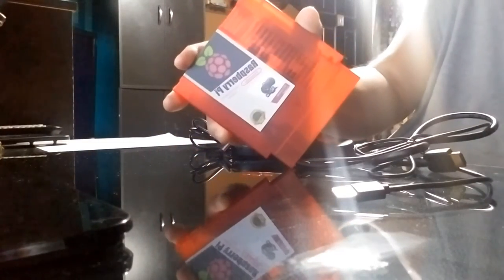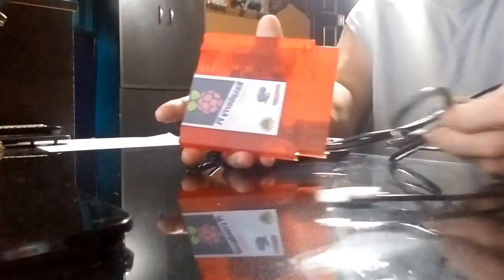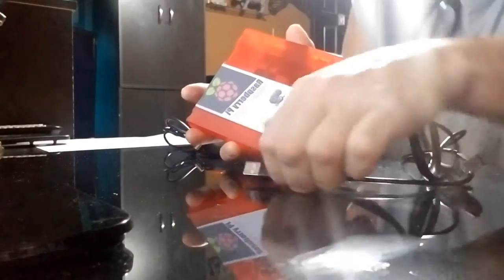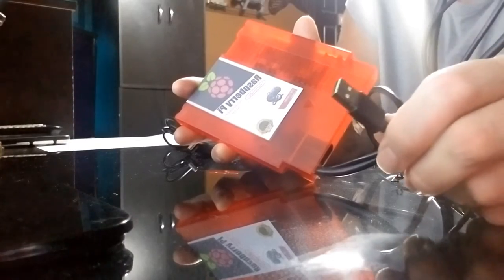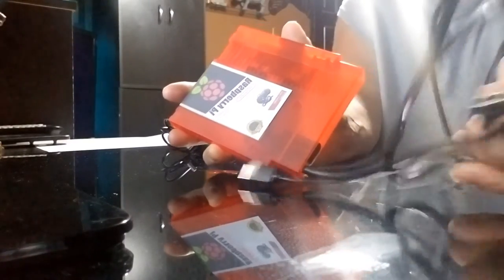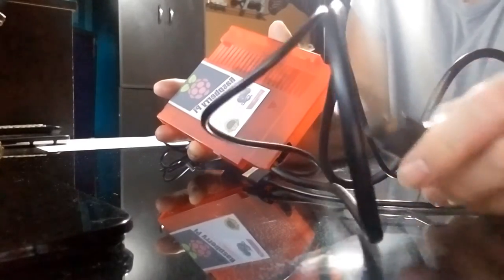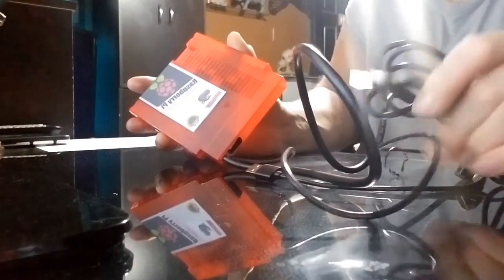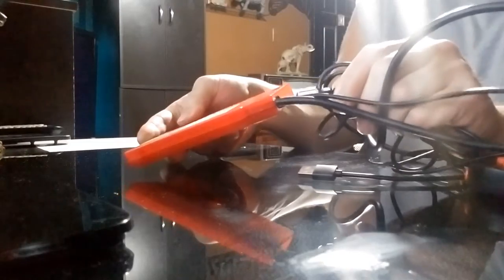Hooking up the system is going to be really simple — there's really nothing to it. Take your system and there are two cords attached to it: one is an HDMI cable and one is a USB cord. The USB is your power cord and you're going to plug that in last. The first thing you're going to do is plug in your HDMI cable into the back of your TV. Then take your controller — it has a USB connector and it's going to hook right into the very bottom of your system.